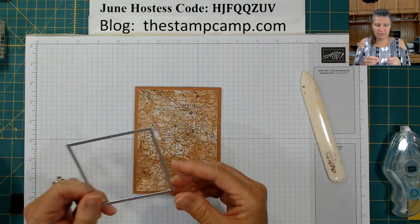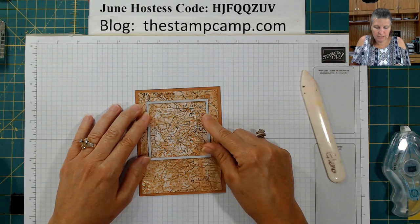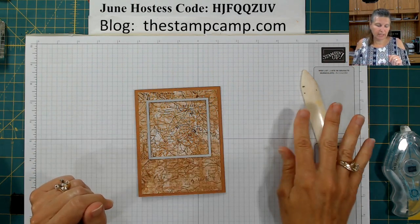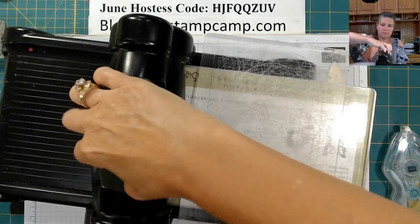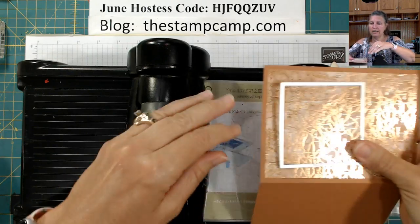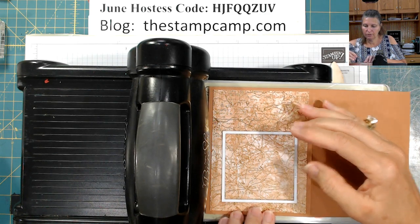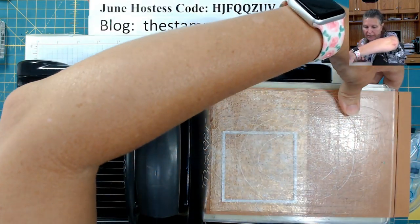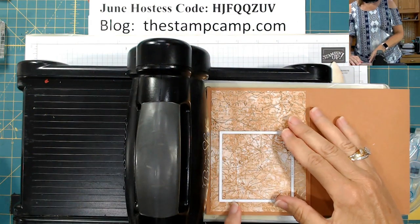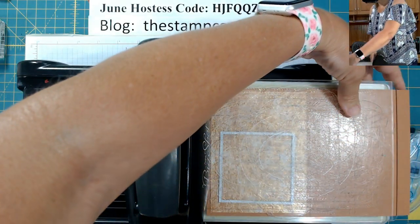The next thing I'm going to do is take the largest layering square framelit die and place that towards the top just like that. I'm going to bring in the Big Shot and cut that out. I usually stand up to do this but I'm going to try it without standing up, hopefully we're straight. That looks pretty straight.